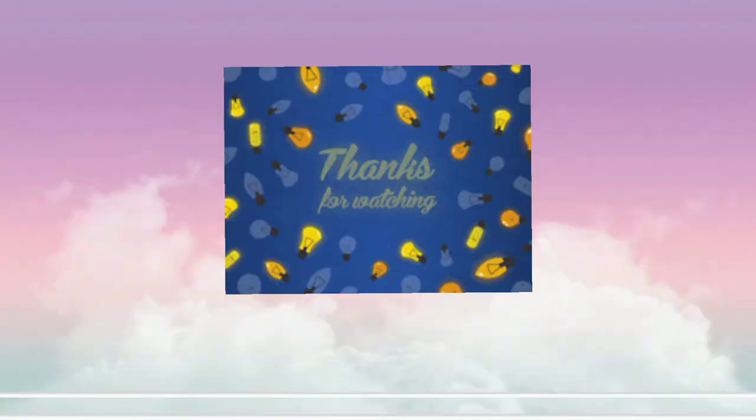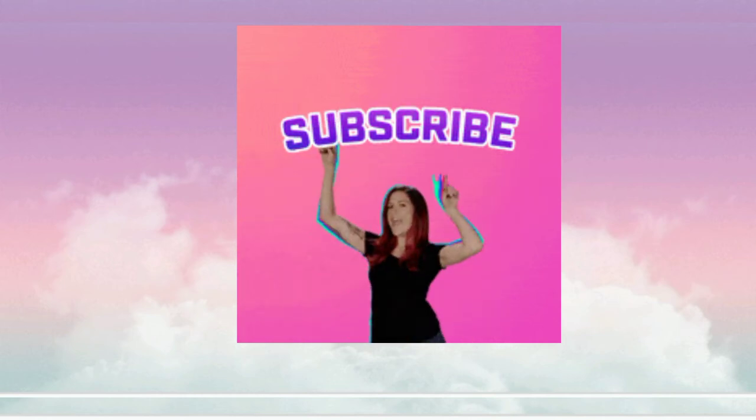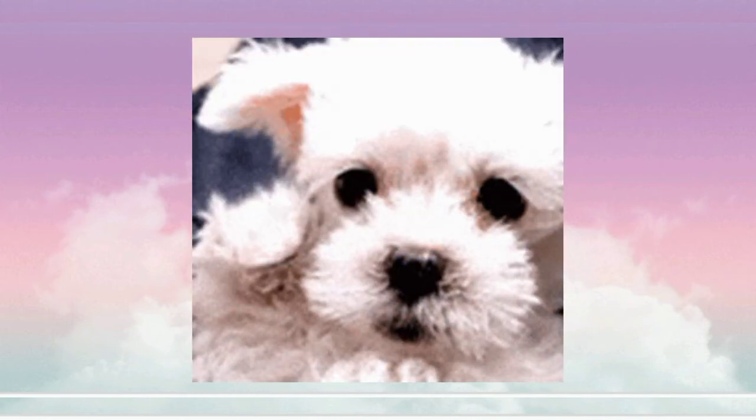Thanks for watching the video and I hope you love it. If you love it, don't forget to subscribe to this channel and see you soon!